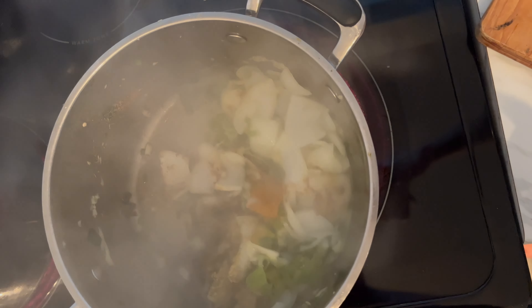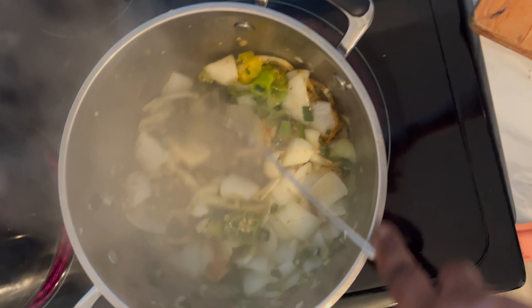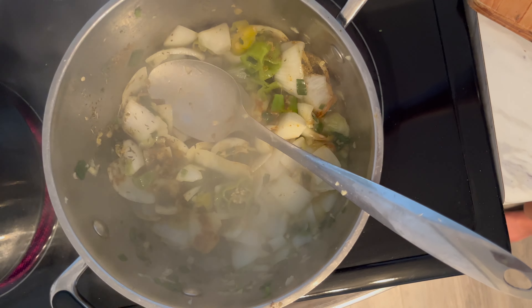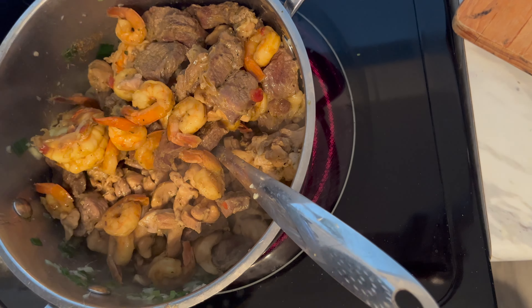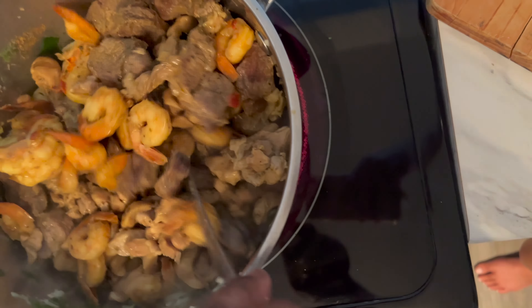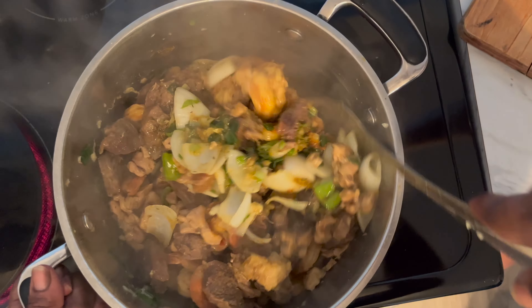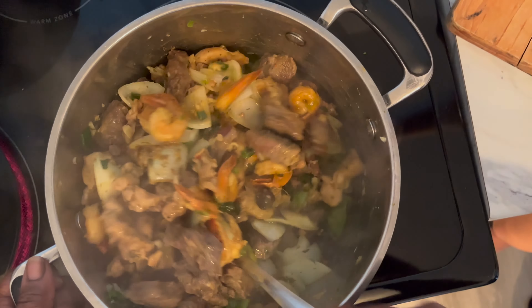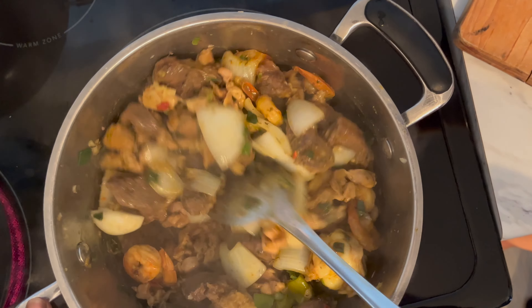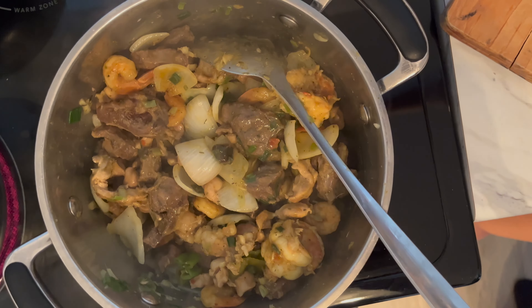If I don't have a lot of seasoning in my food, it doesn't taste good for me. So now I have my meats here. I have chicken, I have beef, I have shrimp. I'm going to add it just like so. The beef and the chicken — I already seasoned it with the same type of seasoning I showed you earlier: the thyme and the curry and all that stuff.